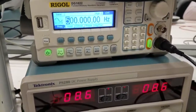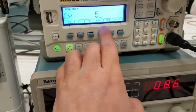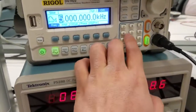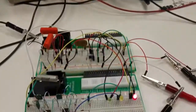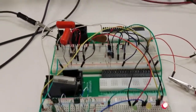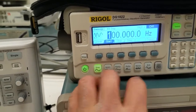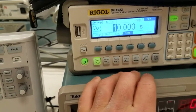Right now it's at 500Hz. As we switch it to 5kHz, the yellow light lights up. And at 10kHz, the red light lights up. And we can sweep the frequency from 100Hz to 10kHz in 10 seconds.